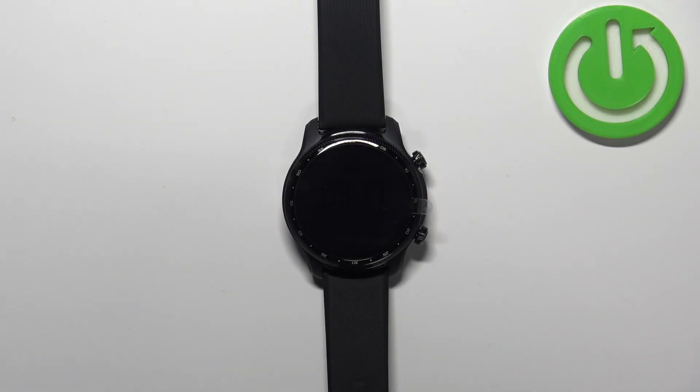Welcome. In front of me I have the TicWatch Pro 3 Ultra, and I'm going to show you how to wipe the cache partition on this watch.